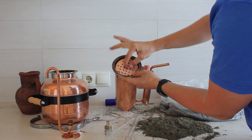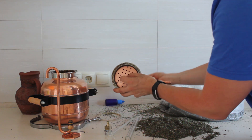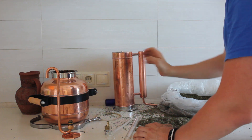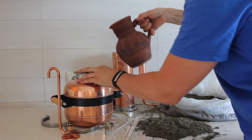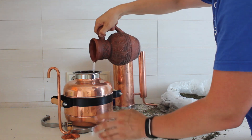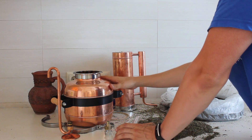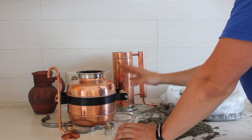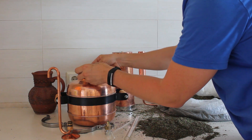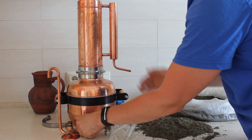We have three small clips which help us close the column. We put the sieve behind two of them, press the sieve a little bit inside and then pull it outwards. Then we put the column on the still. Now we put the water into the boiler — it can be hot water or cold water, it doesn't matter. I only fill it with two liters, which will be more than enough.